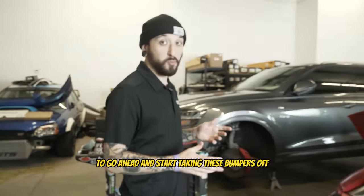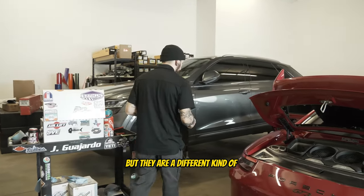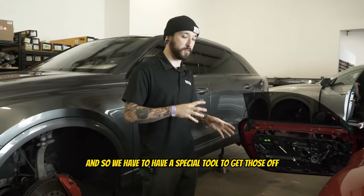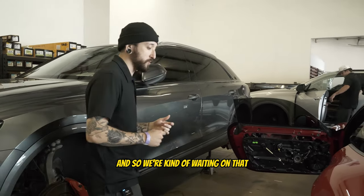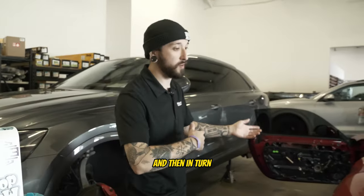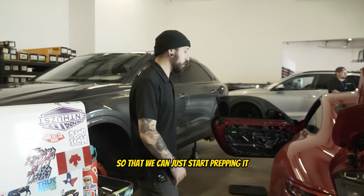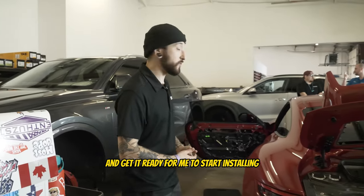The plan is to go ahead and start taking these bumpers off, but they have center lugs so we need a special tool to get those off. We're kind of waiting on that so we can go ahead and take those off, get the bumper off, and get this all ready to go so I can start prepping it and get it ready for installation.